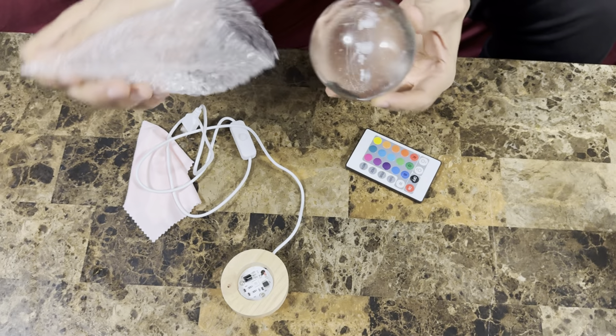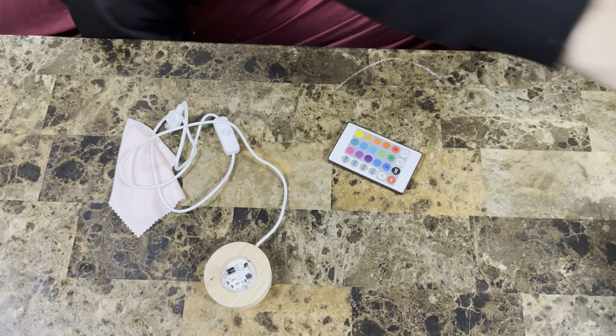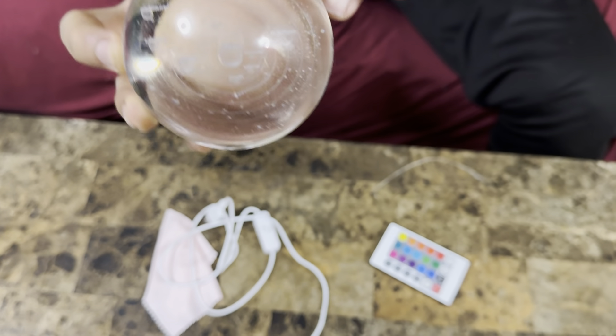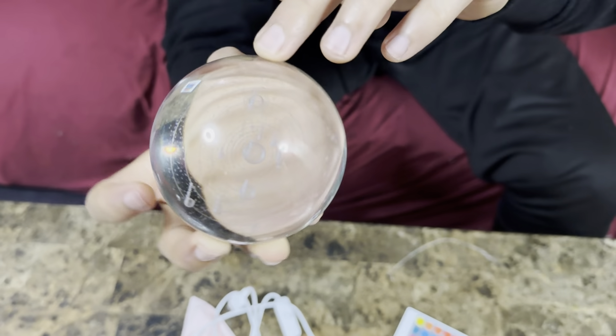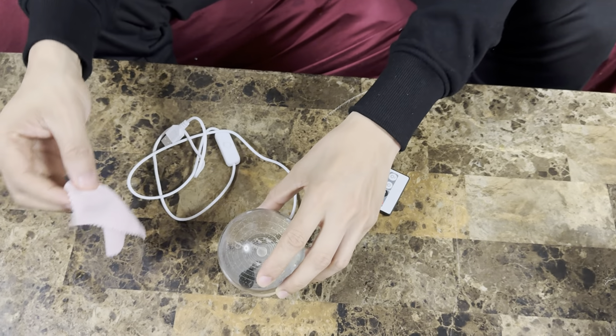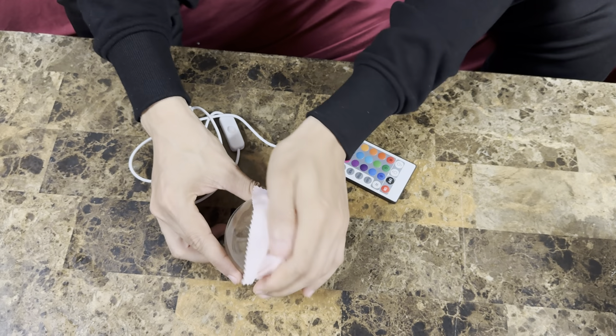This is our crystal — as you can see, all the planets are there: the sun, Jupiter, Mars, you can see all of that. Anyways, let's put it here and wipe it down a little bit.